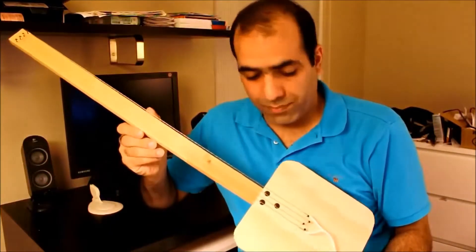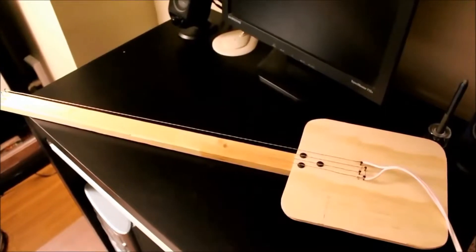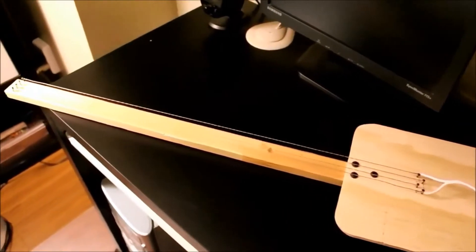Here is a simple one I made. Here is the basic electric guitar I made with four strings. We can add more strings if you want to.